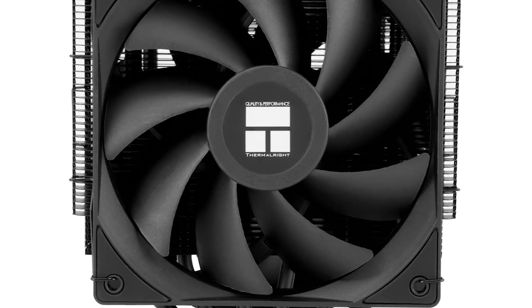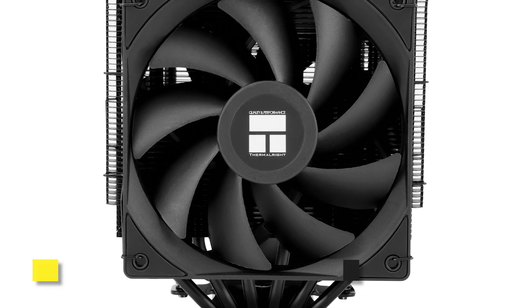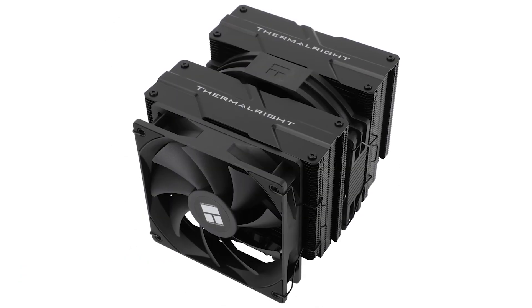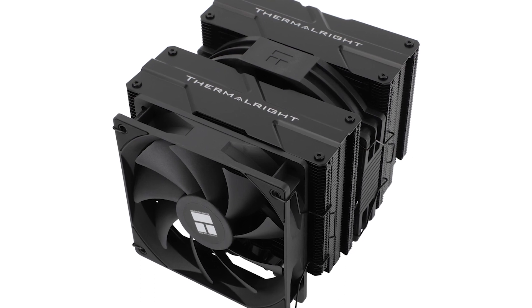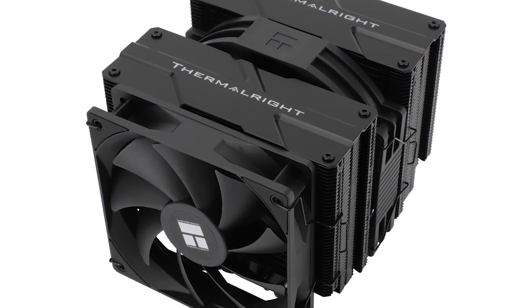Noise levels aren't all that bad either. At full load, both fans will ramp up to 100% speed, and the noise levels rise to 42 to 43 decibels. While that's not necessarily what I'd call quiet, it's on par with other dual tower air coolers when paired with modern Intel CPUs.